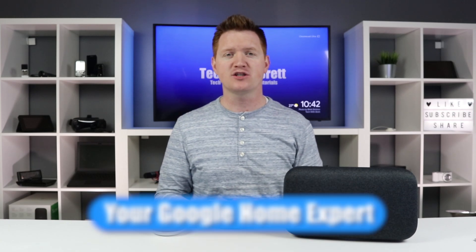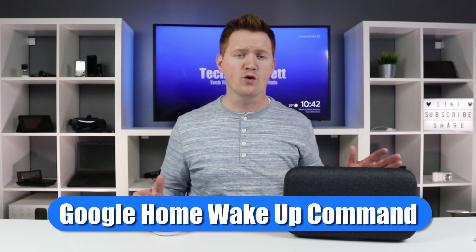In today's video, we're going to talk all about how you activate or initiate the Google Home devices. Many of you may have recently seen the video by Ben Actis, where he shows his grandmother trying to activate and use the Google Home. She ran into a few problems along the way — it's a very fun video, so make sure you check out the link to that in the description below.